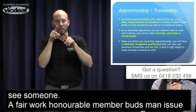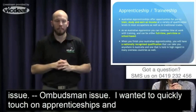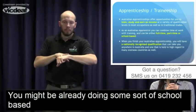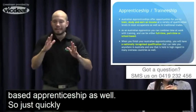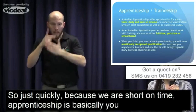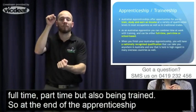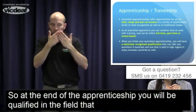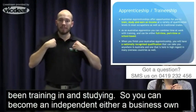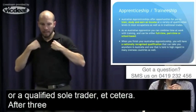I want to quickly touch on apprenticeships and traineeships because it's directly relevant to you — you might already be doing some school-based apprenticeships. An apprenticeship means you're working full-time or part-time while also being trained, and at the end you will be qualified in the field you've been studying. You can become an independent business owner or qualified sole trader after three years of apprenticeship or 12 months of traineeship.